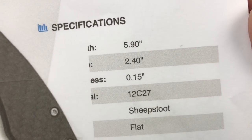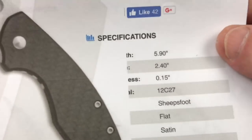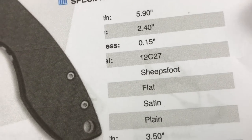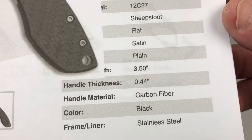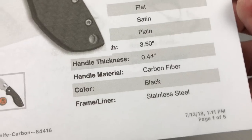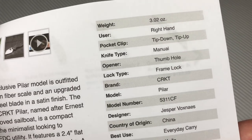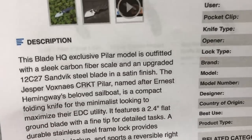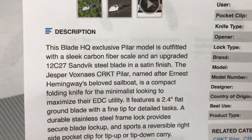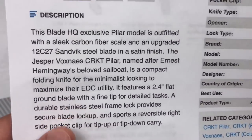Here are your specs: 5.9 inches overall, 2.4-inch blade, blade thickness 0.15 inches (about 3.2mm), 12C27 steel, sheep's foot blade shape, flat grind, satin finish. Handle thickness 0.44 inches, carbon fiber or laminate with stainless steel frame, tip-up/tip-down right hand, three ounces. Designer is Jesper Wagner, made in China — probably in the San Ren Mu factory on their lower end.